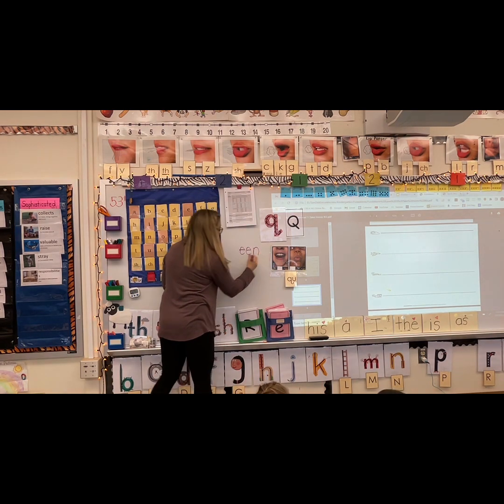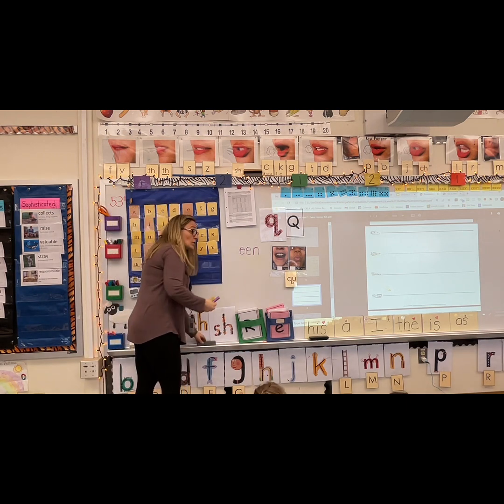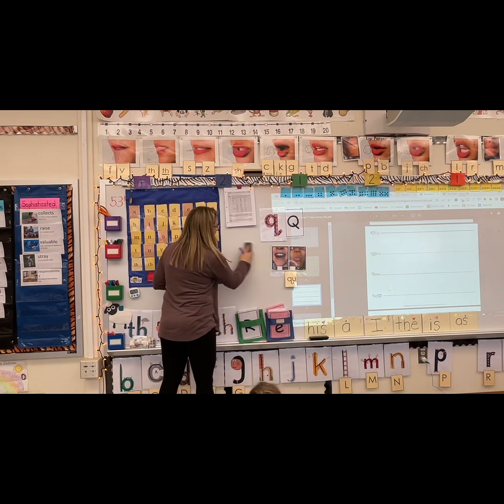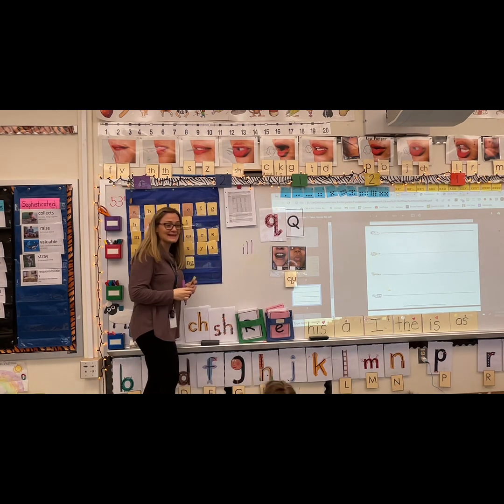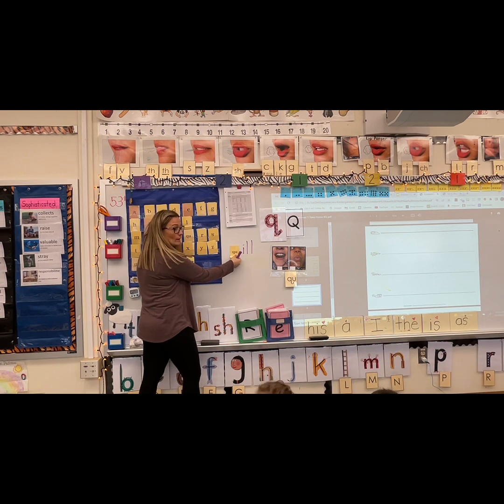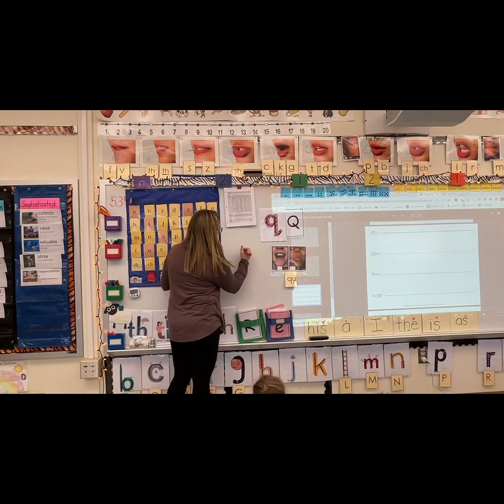We've got a double E here. Say een — and queen. Queen. We're going to do a whole unit on kings and queens — how fun is that? Say ill — and quill. Quill. It's a little quill — it's a quill.